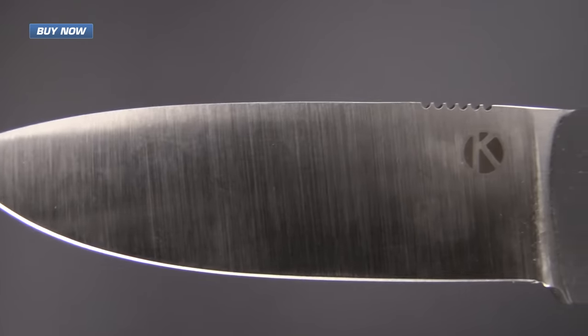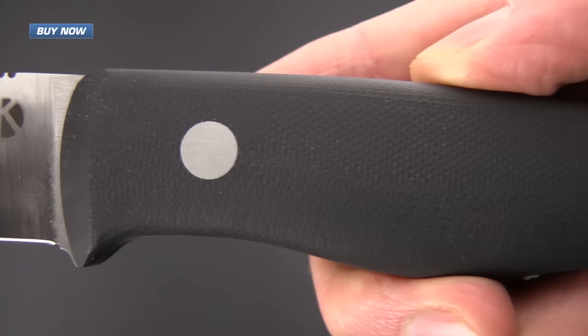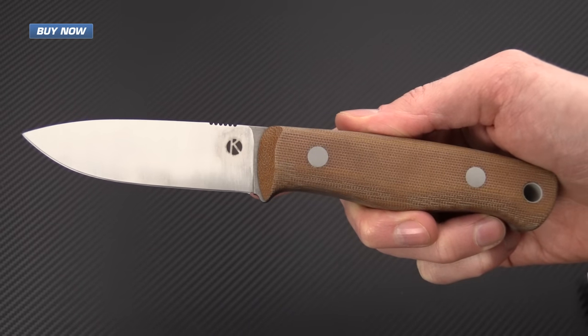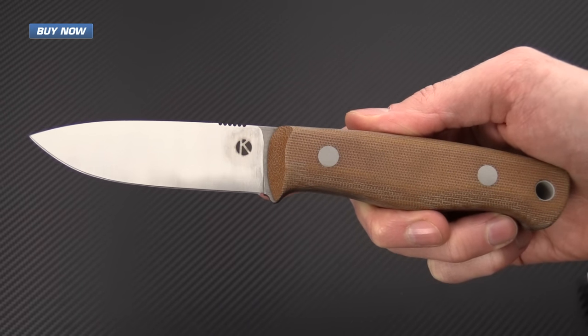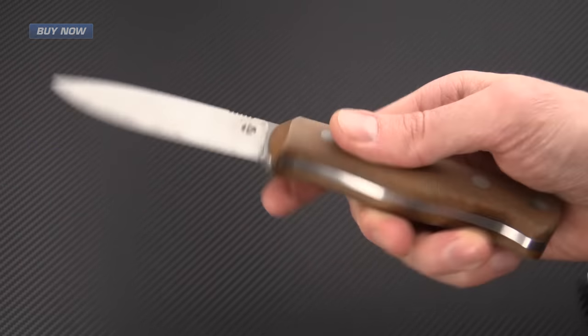If you like what you've seen today and you'd like to see more, please subscribe to our YouTube channel and like the video below. Again, that's the Bushcrafter in CPM3V from custom knife maker Dan Koster. Check it out now at GPKnives.com. Thanks for watching and stay sharp.